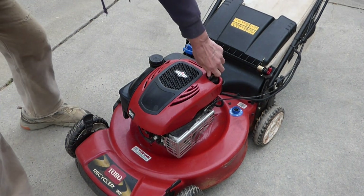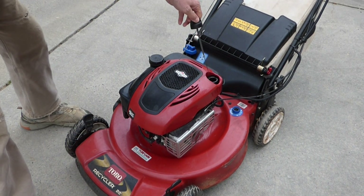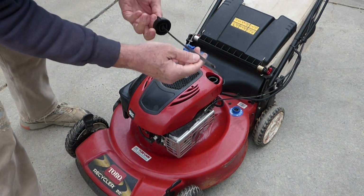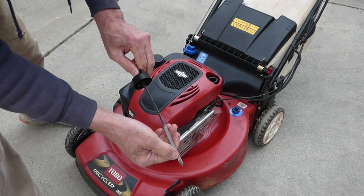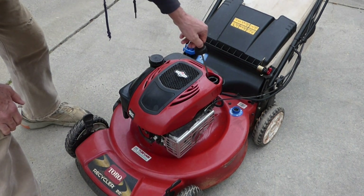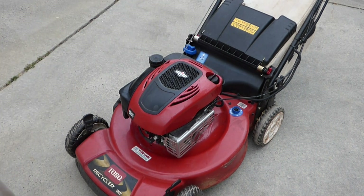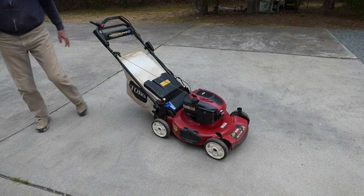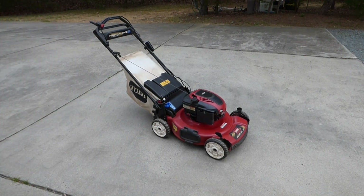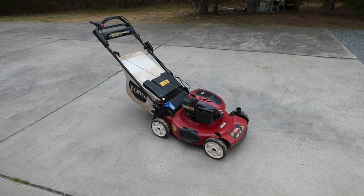I know the oil is dirty and needs to be changed, but the first thing I want to do is check the oil — and we're still good. We're between the two dots, actually closer to the top one. So we can go ahead and start it up, run it for about 30 to 60 seconds, and then we'll go ahead and change the oil. The reason I like to warm it up a little bit is it gets the oil warm, gets the contaminants moving around, the oil will drain freely, and we'll get everything out that we can.